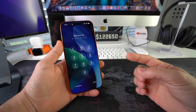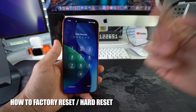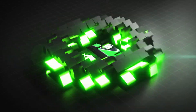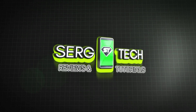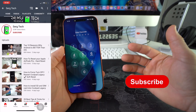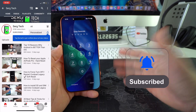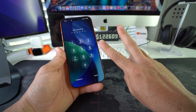Hey, what's up! In this video I'm going to show you how to hard reset, also known as a factory reset, your iPhone 17 Pro Max. Welcome back to the video, my name's Sergio and in this channel I make life-saving tech videos, so if you're new here feel free to subscribe and hit the bell. I'm going to show you two ways to factory reset your iPhone.